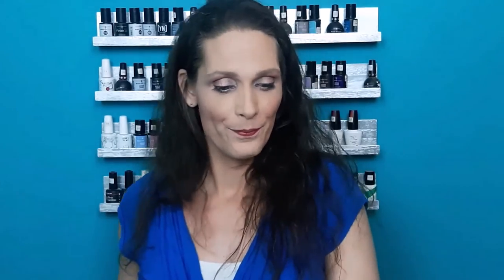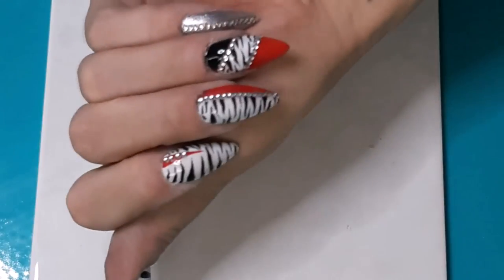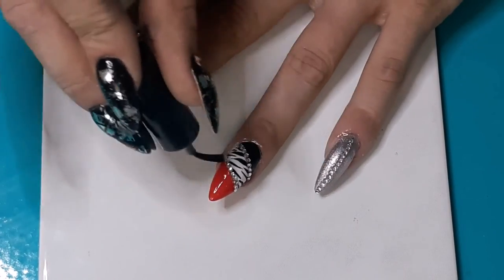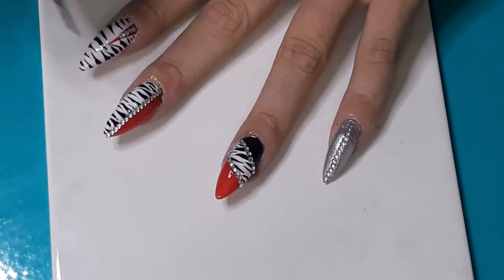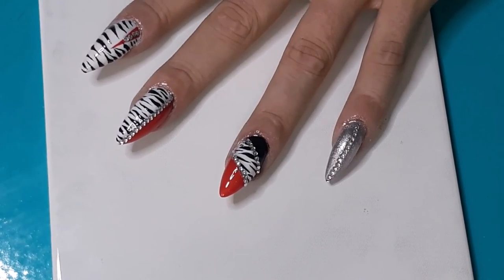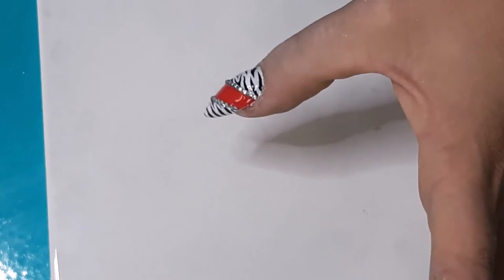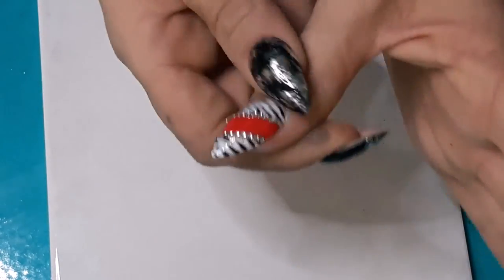I'm going to give the cuticles a little bit of oil and I'll show you in close-up. What do you think? I think it's a cool design. The last thing we need to do is take care of our cuticles — give them a little bit of oil just around the base of the cuticle and rub it in.